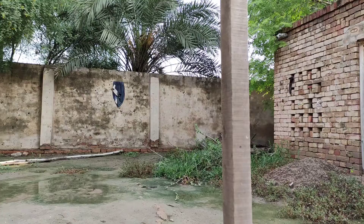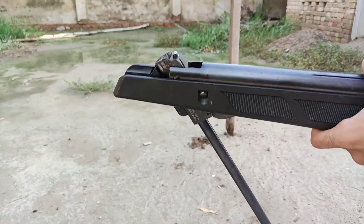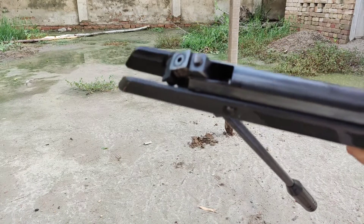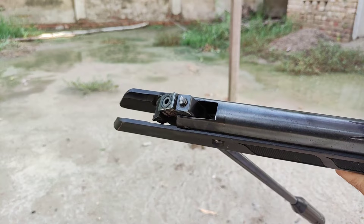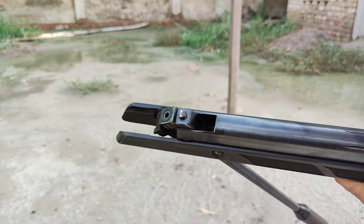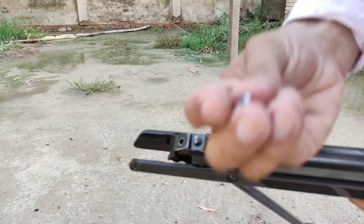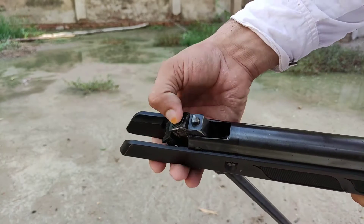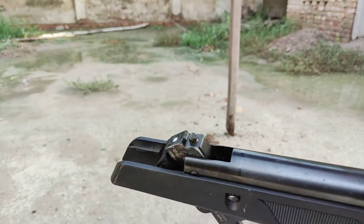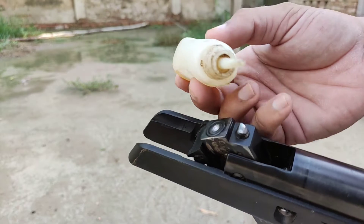First of all I will load my air gun. I am loading a normal pellet right here in the breech.